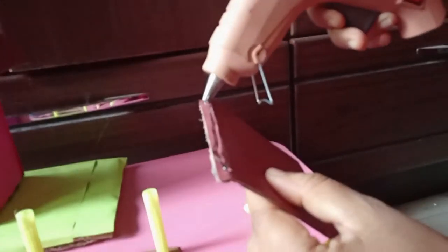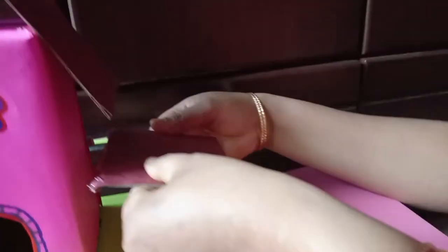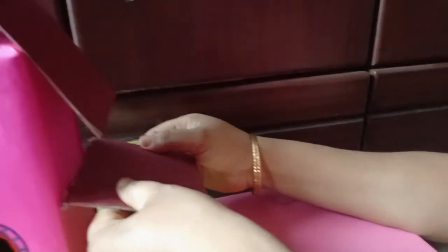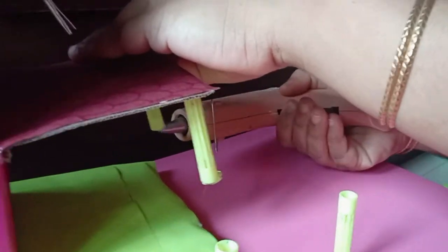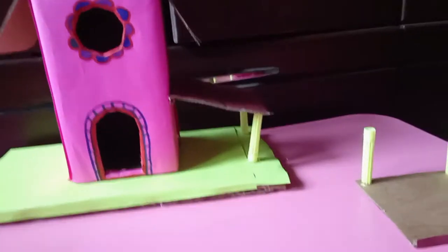I have the caps as poles for support, so I'm sticking up the side roof as well. Just keep a half-centimeter space folded so that it will stick nicely, and stick the side pillars also.